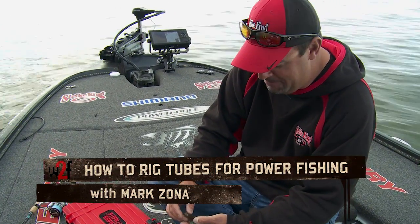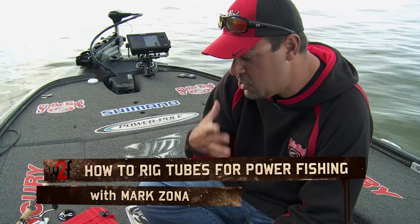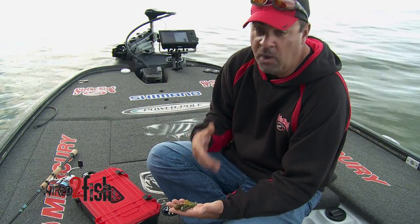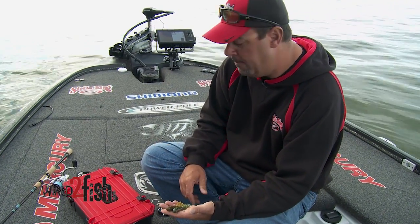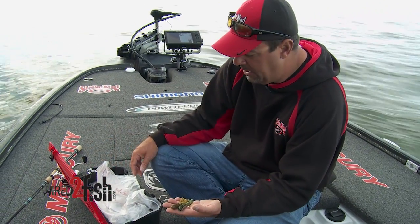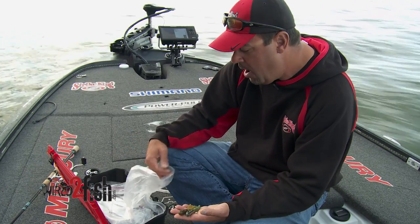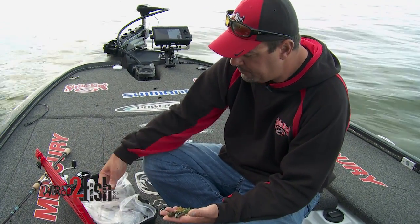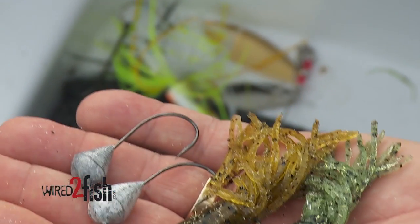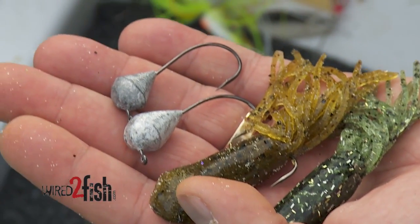Hey guys, Mark Zona, host of the Bassmaster Elite Series and Zona's Awesome Fishing Show. I'm actually going to be real basic on how I rig what I call a power tube. About the lightest head that I use inside of a tube jig is a 5/16ths, but predominantly I want a big head — what I call a bowling ball up in that tube.